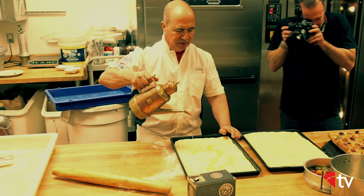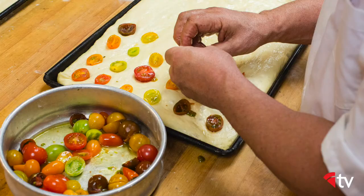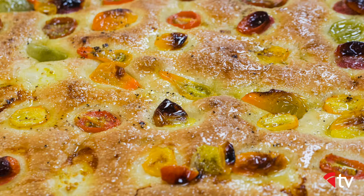It's impossible to make focaccia without high-quality olive oil. It's as important as any other ingredient in the mix. You're going to put olive oil in the dough, on the pan, and also finish the focaccia with the highest quality oil that you can find. When you're constructing the focaccia itself, you're dimpling the dough to form pockets that will hold that olive oil when you drizzle it on at the completion.